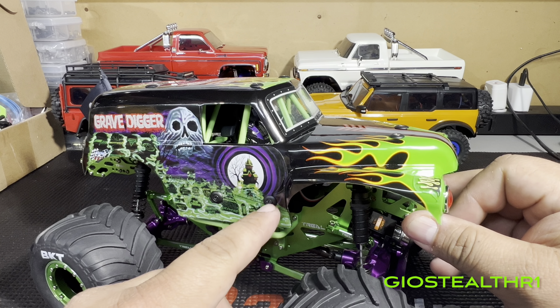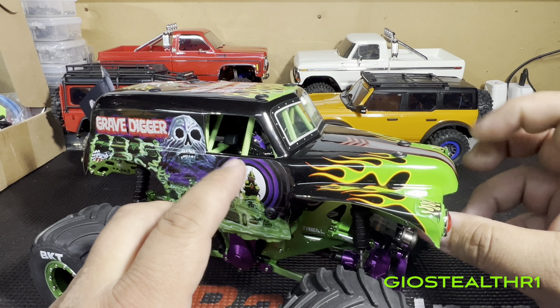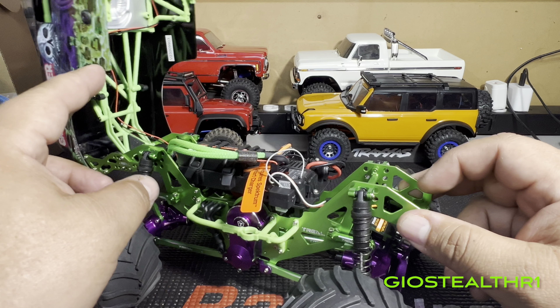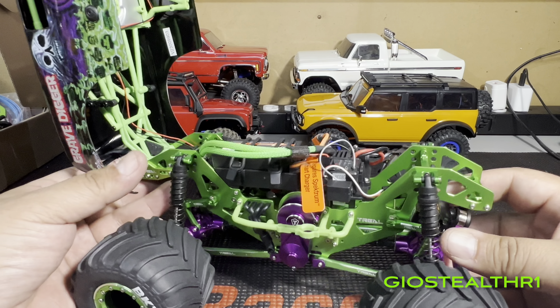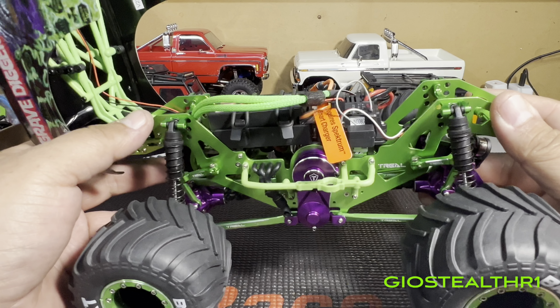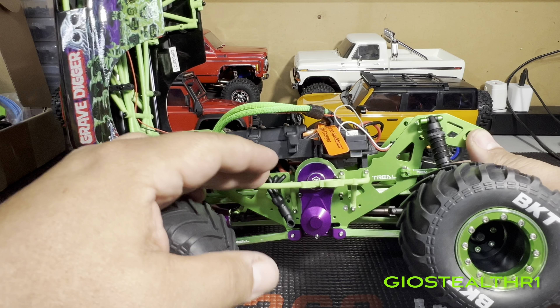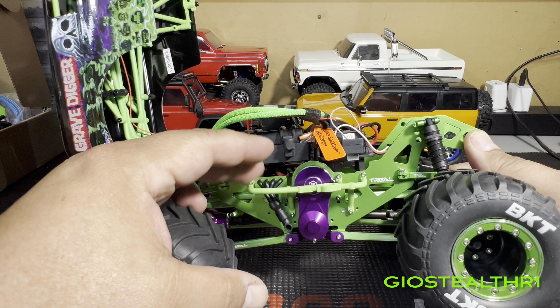I also bought body mount buttons — I'm going with purple and green. Those body mounts will be changed out. Looking inside the chassis, it's by Trell and it's green. I wish there was another company making this, but I guess there needs to be some flexibility to get the bodies on.